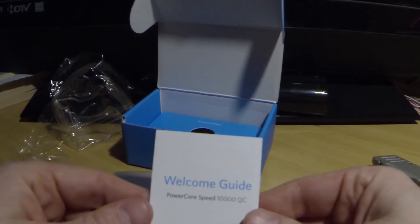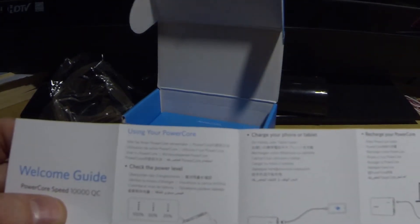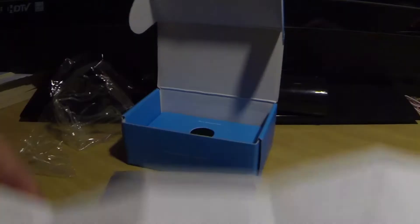Here's your welcome guide for your PowerCore Speed 10000 QC. It's got some information in here on using your PowerCore — just how to use it, kind of your user manual.